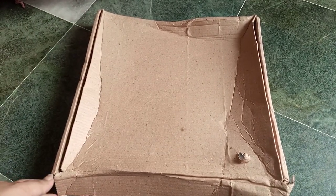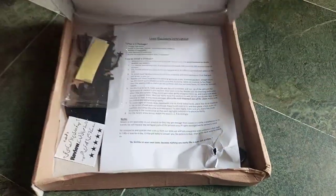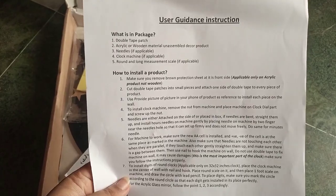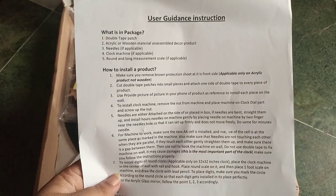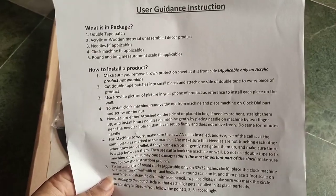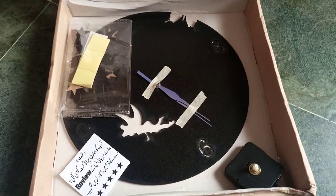Hey guys, here I am with another video. Today I'm gonna unbox a very nice clock that I ordered from Daraz. This is a nice butterfly clock which you can stick on your wall. Here we have user guidance instructions. The package has double tape patch, the decor product, needles, clock machine, and so on.